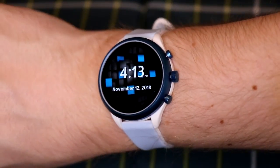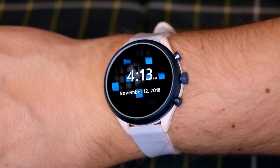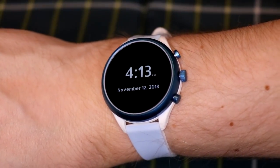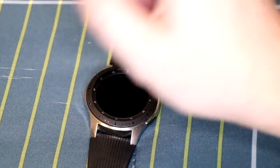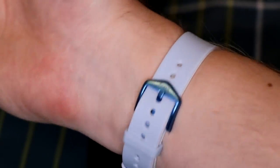I'd recommend the silicone band if you're doing any fitness activities like swimming, because metal bands will rust or wear down over time unlike silicone. That's pretty much it for my unboxing and overview of the Fossil Q Sport Watch. If you want to see a full review, let me know in the comments below.